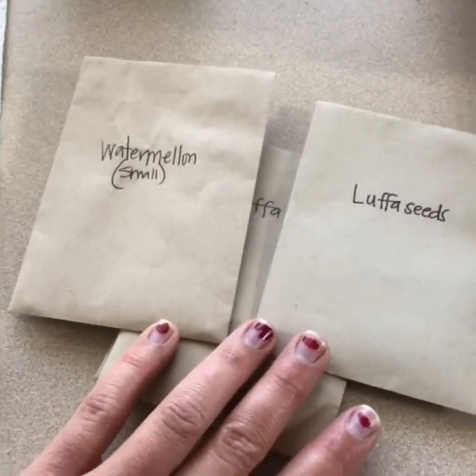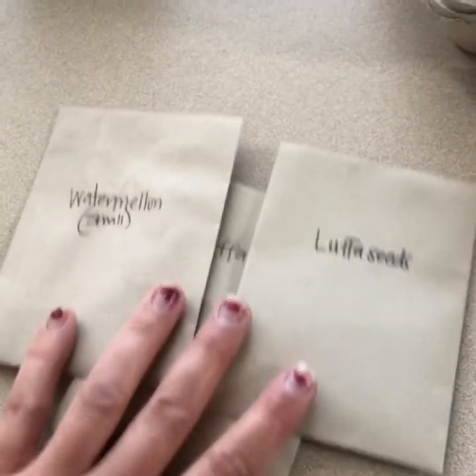So I save my seeds and then I can sell them or trade them with people for more seeds. This is a way to make it so that it's not so expensive to grow from year to year.